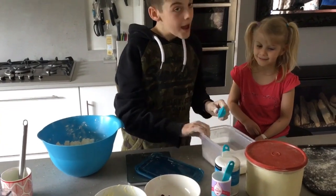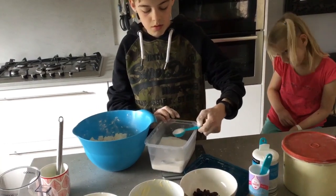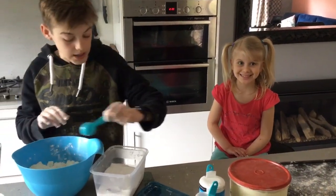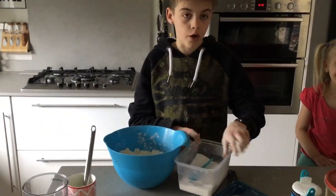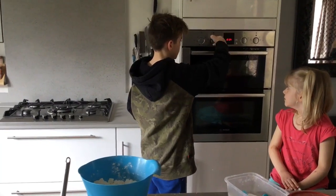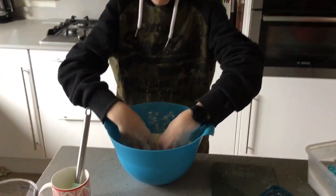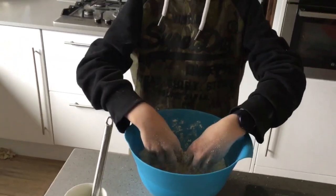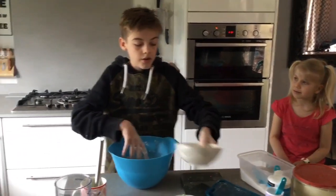Once it looks like breadcrumbs, you'll want to put in three tablespoons of caster sugar and mix that into the mixture. This might get a bit messy, so you might want to get an adult to help. Then turn your oven on to 220 degrees. Stir the sugar, butter and flour together, then add your raisins and mix those in.